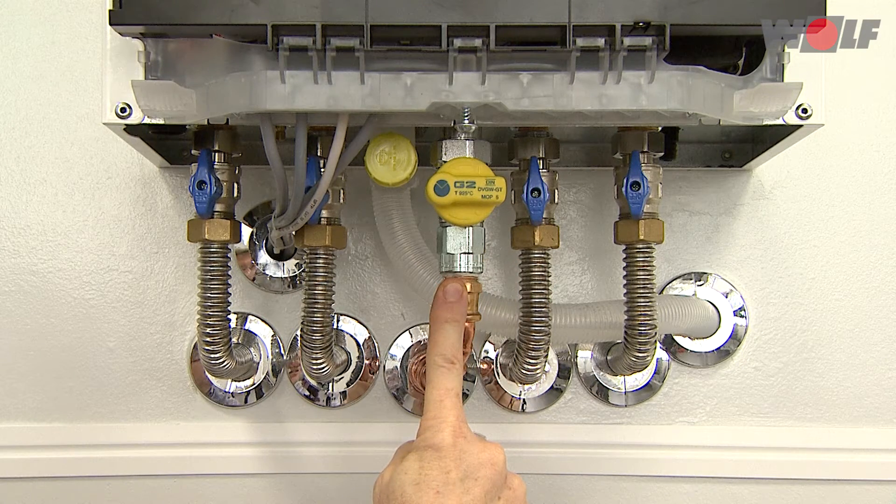Gas connection: connect the gas supply line at the gas connection or the expansion joint using a half-inch gas connection and an approved sealant. Ensure the supply line is stress-free.